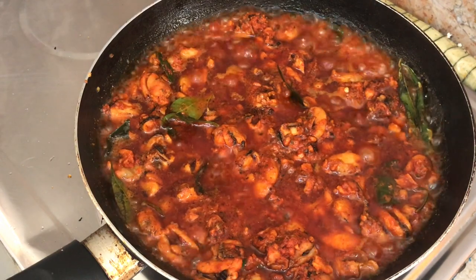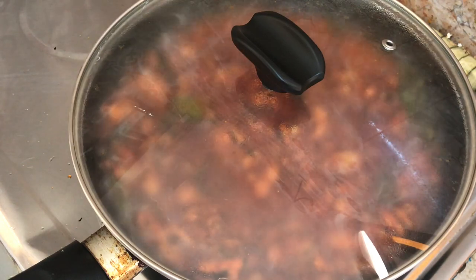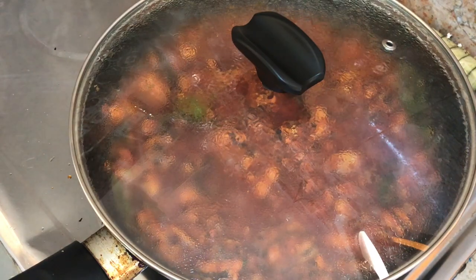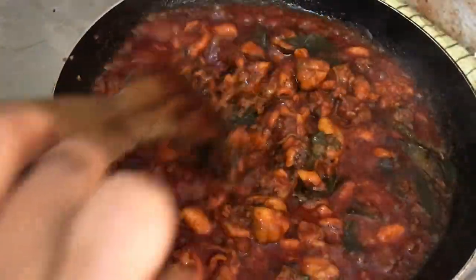Let's pour this in the dough until we are done. We will dry it with the flour on a high flame until we warm it up.